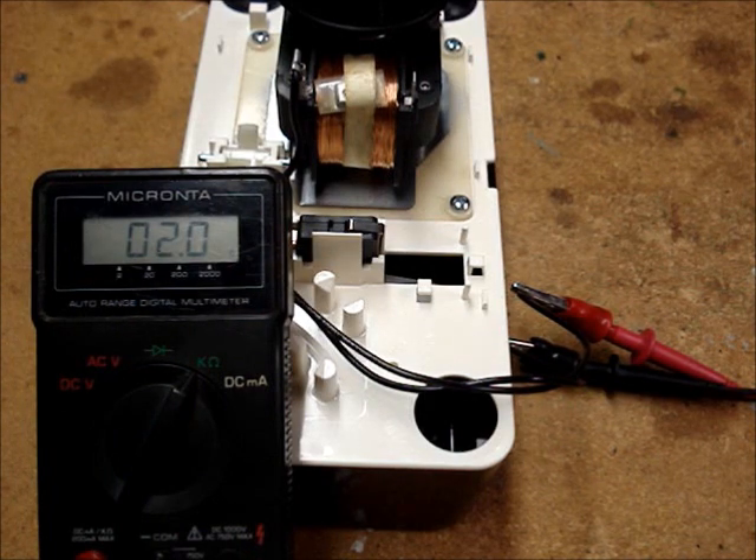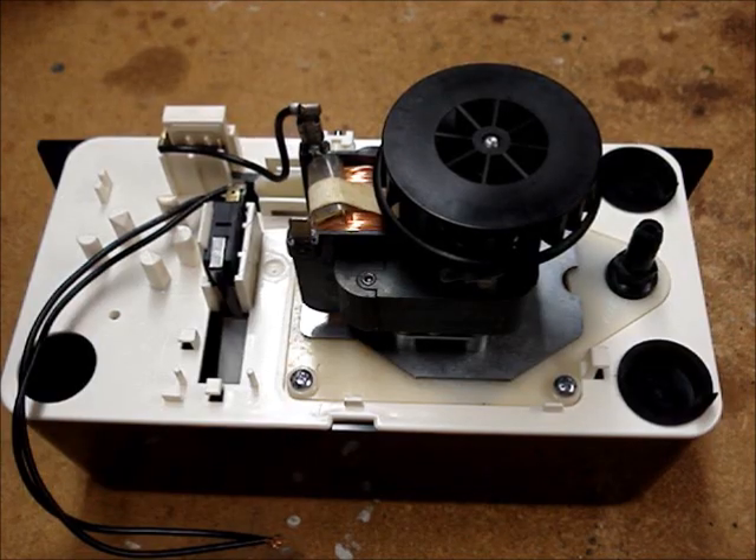If you don't know how to use a multimeter to read resistance or continuity, I do have a video that shows how to do that. Just click on the channel name, Know How Now, to find it. I hope this video has helped you understand the basic operation of a condensate pump. Thanks for watching!